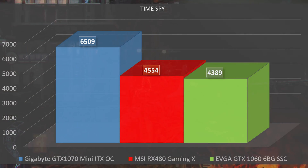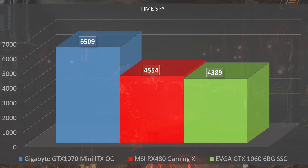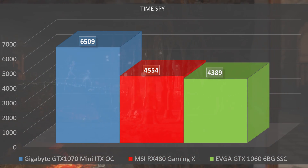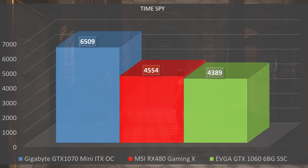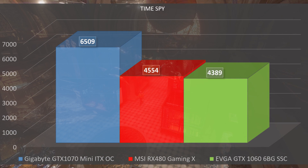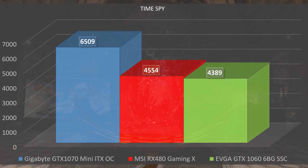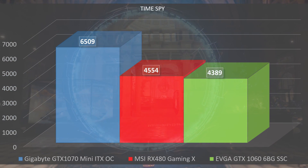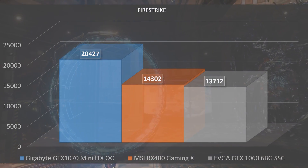Now let's see how it performs in games and benchmarks. Starting with Time Spy at default settings, we had a score of 6,509. We're not quite there for 4K gaming in a Mini ITX form factor — you'd need about 7,000 or above for entry-level 4K — so we're about 500 points short.